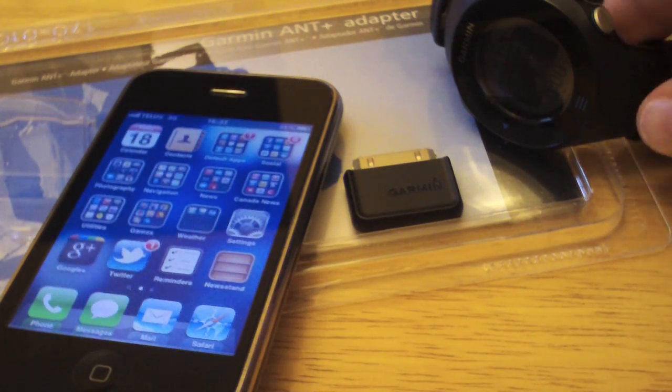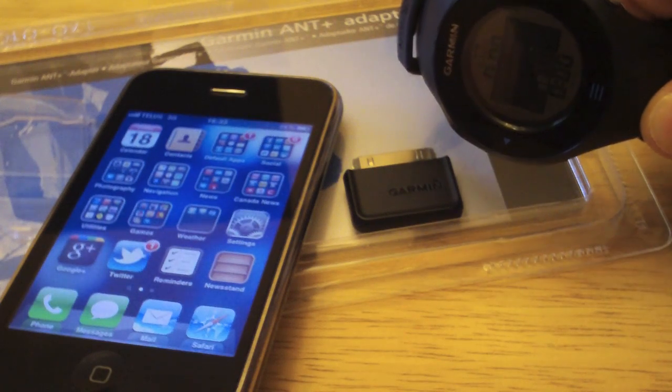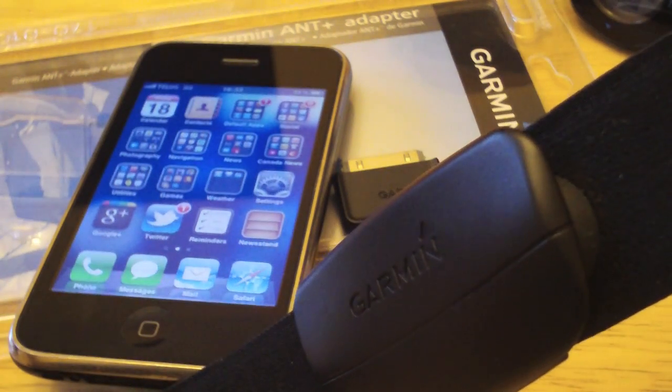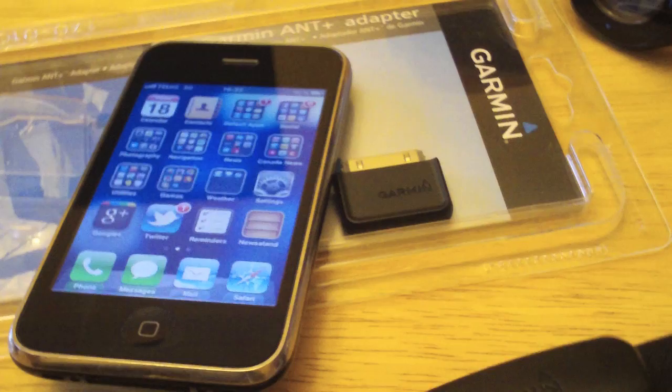The scenario here is where you have a Forerunner but you're training inside the gym and still want to record cardio. You would plug this into your iPhone, put on the heart rate strap, and record your workout.